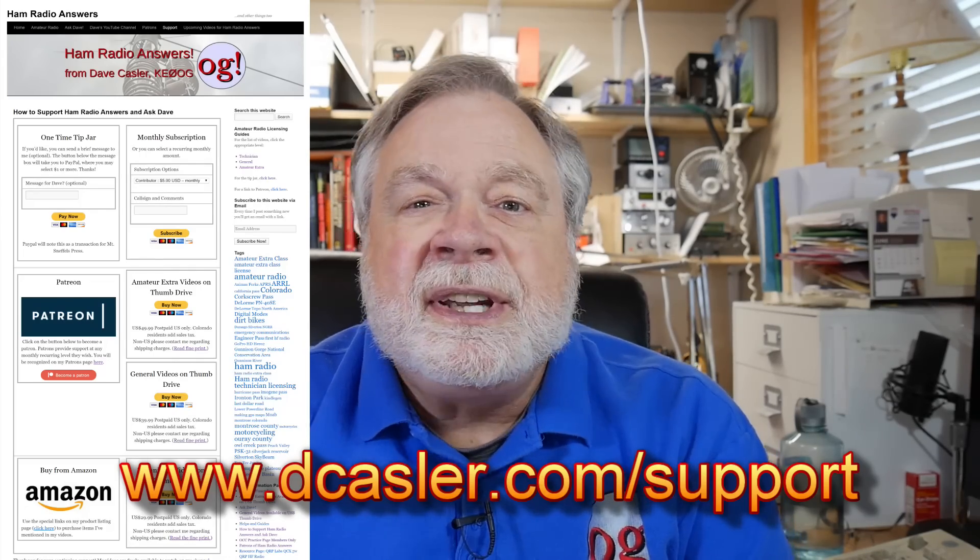Please subscribe and click like. Subscribing is very important to YouTube — that is their primary measure of how good a channel is, the number of subscribers. Your subscription to this channel is your vote of confidence in this channel, and I greatly appreciate it. So until we next meet, 73.